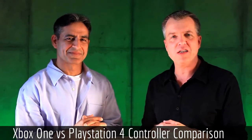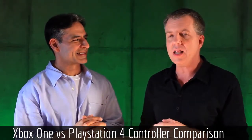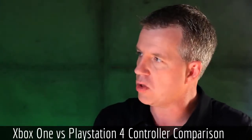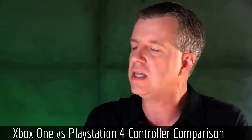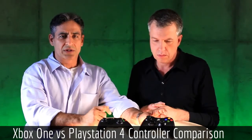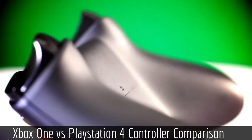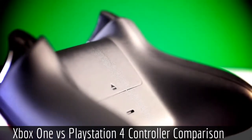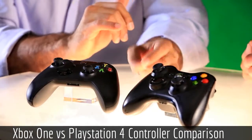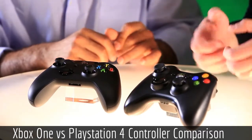I have owned both consoles, so both controllers have been around me. Personally, if I were to choose, I'd have the Xbox 360 controller just because of the build quality and the way it feels. It feels a lot more sturdy, a lot more rigid than the PlayStation 3 controller, whereas the PlayStation 3 controller feels really plasticky. The size is really small in comparison as well, so it feels really condensed on your fingers. If it was a bit bigger and felt a bit more solid in terms of build quality, it probably would be a great controller in general.